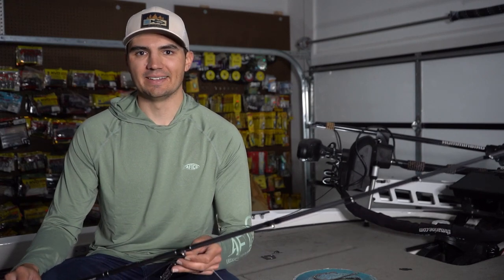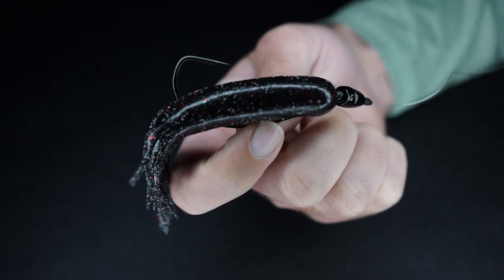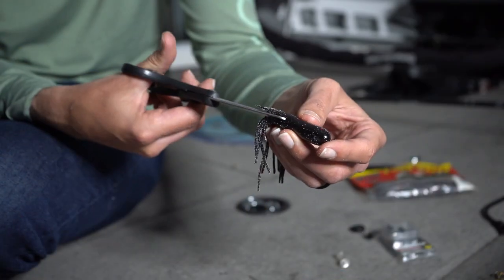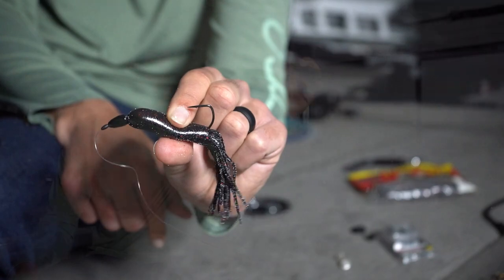What's up y'all? Welcome back to Fish the Moment. Today we're talking the flipping tube. This is my favorite technique for catching late pre-spawn and spawning bass. We're going to be going through how I modify this tube, the entire rigging process, and also the areas I throw this thing in to get you some big springtime bass. Let's get into it.